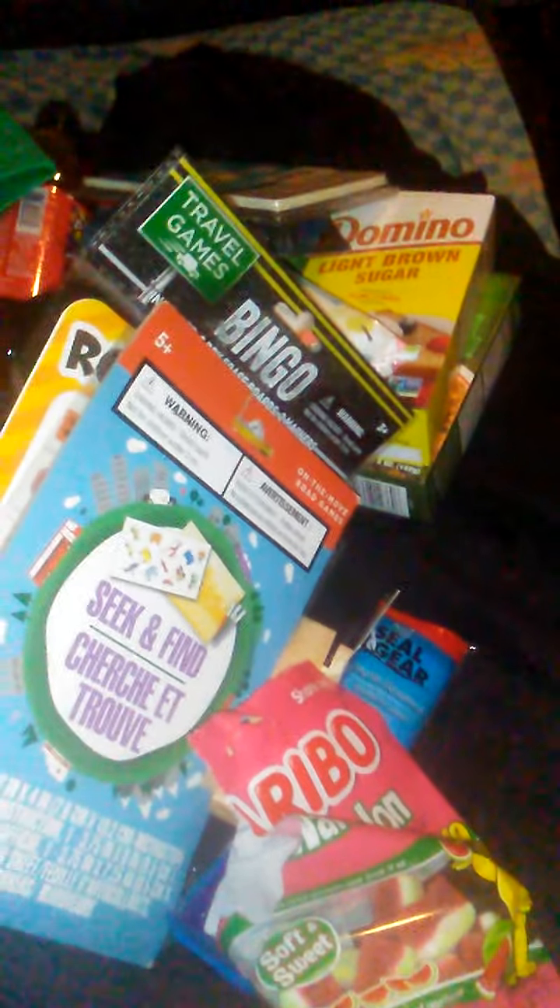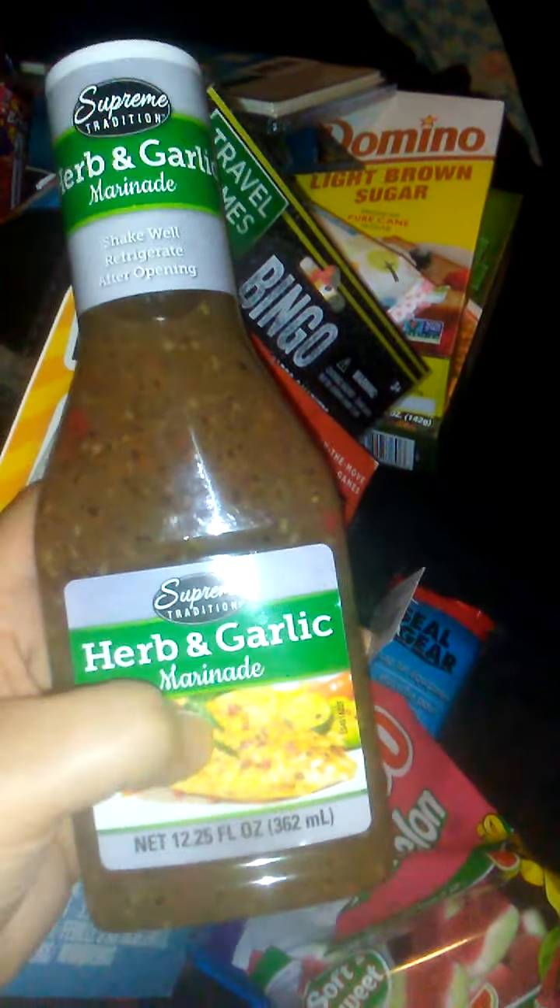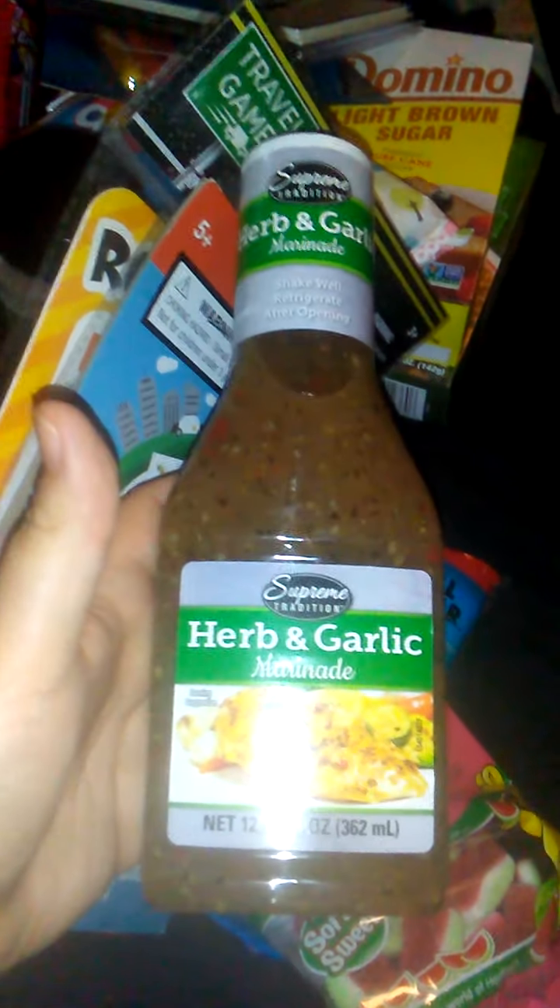Every time I see this sauce it's only in the summer — same thing with the teriyaki sauce. This I love on some pork chops. They show chicken on the package but I've never tried it on chicken. But pork chops — oh, garlic pork chops! Yes.